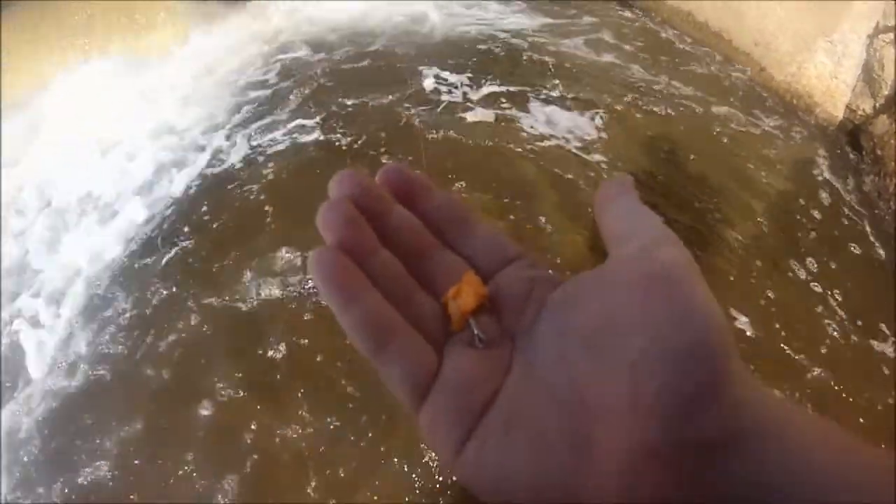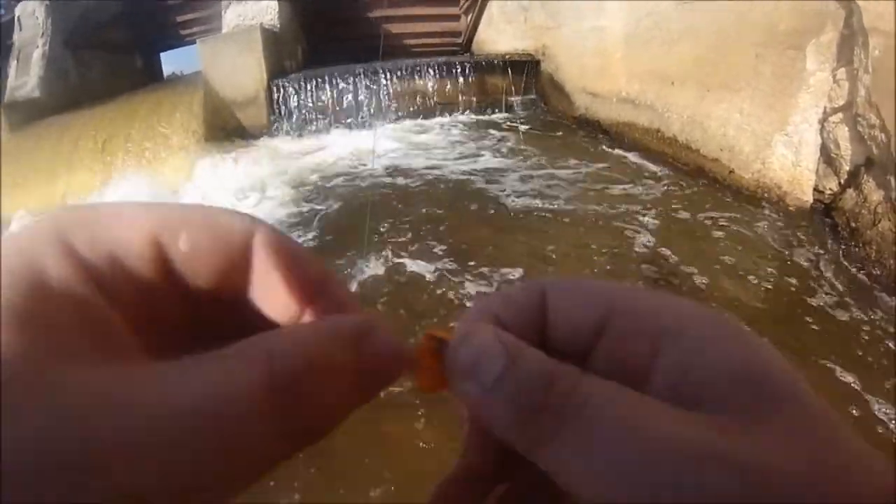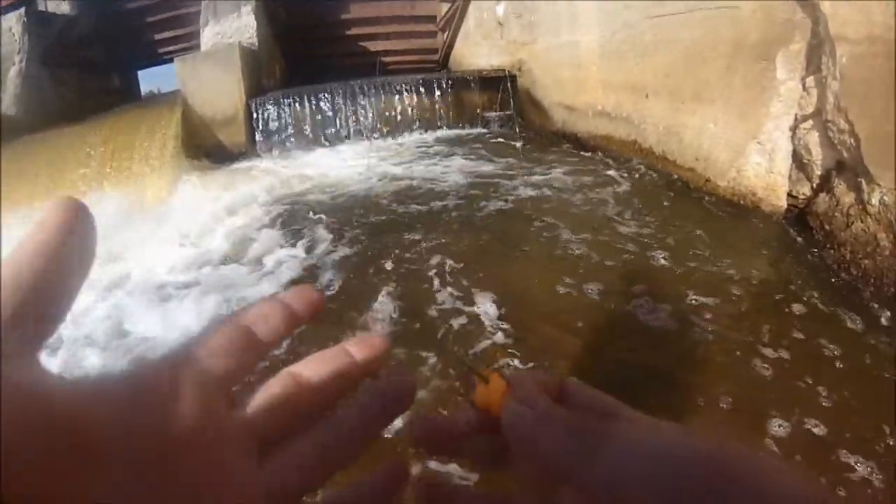This is what I just found - it's a treble hook with yarn. It's a popular thing for snaggers. It pisses me off.